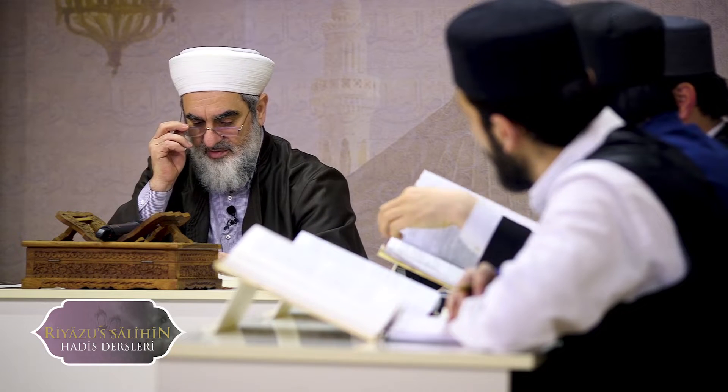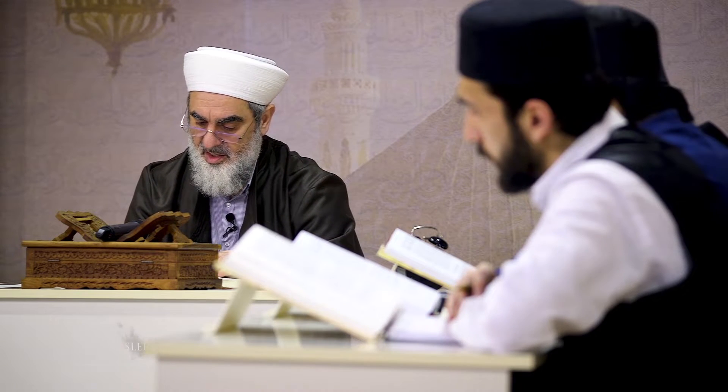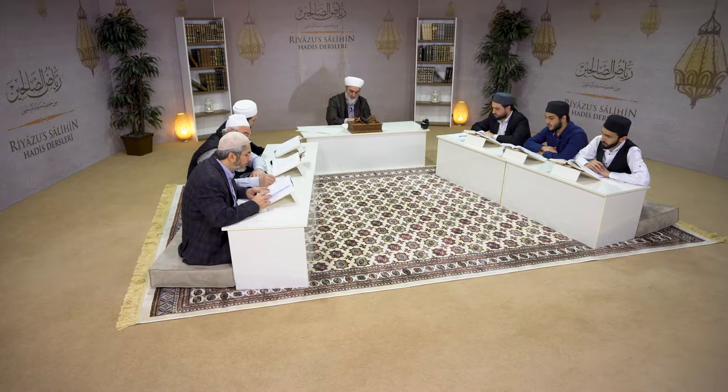Şimdi 487. hadisi şerife geldik. Bu derste de okuyacağımız hadisi şerifler, özet olarak dünyayı ihmal de etmeyin, peşinde de sürüklenmeyin, ortalamayı yakalayın diyen anlamda yüklü hadisi şerifler. Okumayı, amel etmeyi, amelimizde de ihlaslı olmayı Rabbim kolay kılsın hepimize.